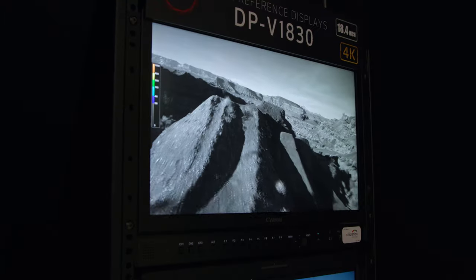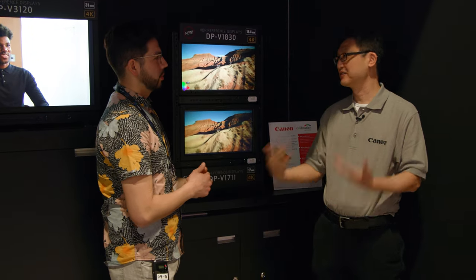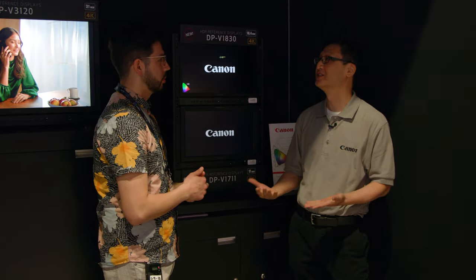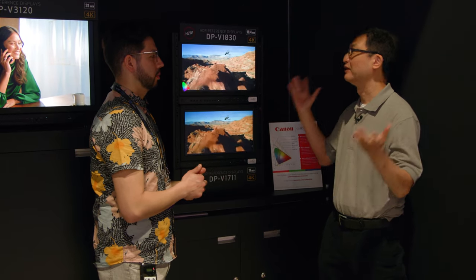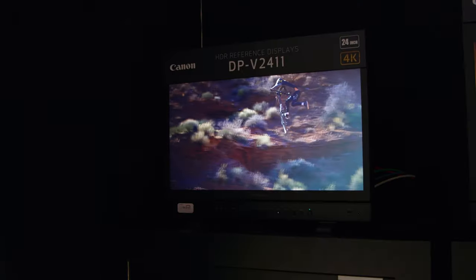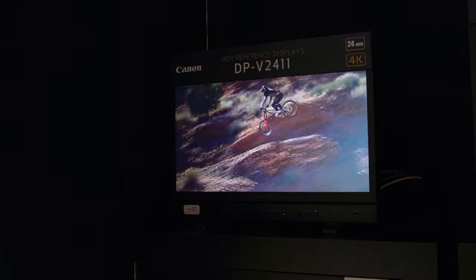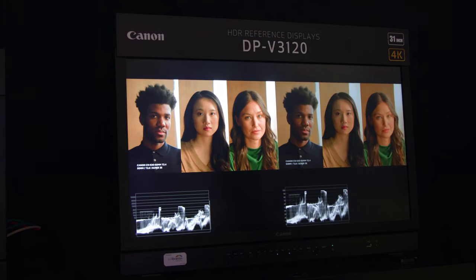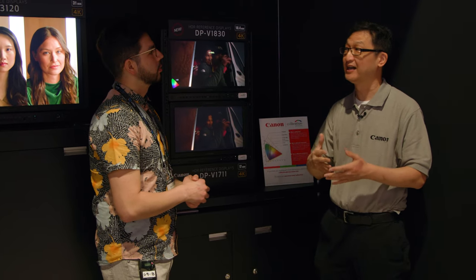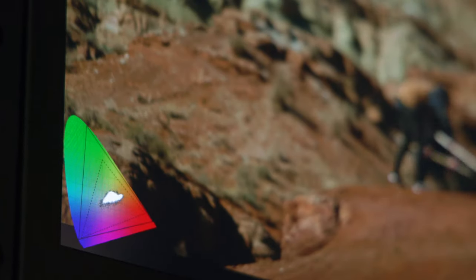The real importance of this display is wide viewing angle, wide color gamut, and superior contrast from the blacks to the highlights. This is now part of a greater family of displays — Canon has been making reference displays for over six years. The family all has 12G SDI inputs, including a 24-inch model, the DP-V2411, and a 31-inch model, the DP-V3120, as well as HDMI 2.0a for 4K inputs.